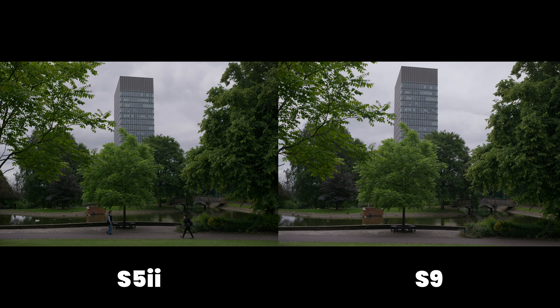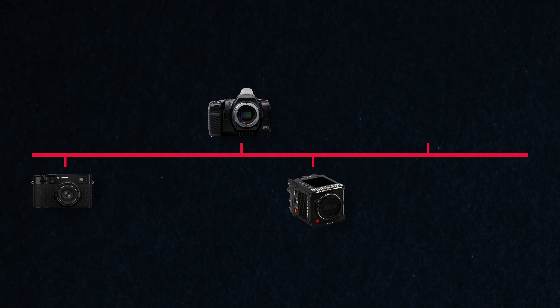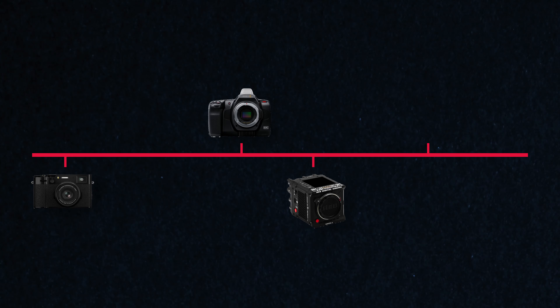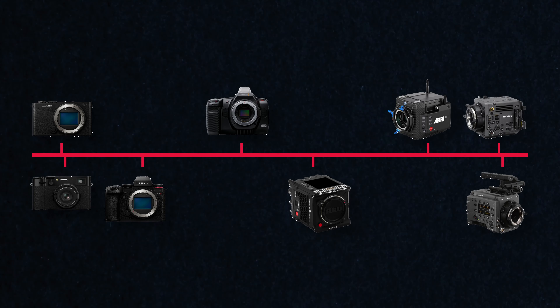The first and obvious advantage is how unnoticeable the S9 actually is. There's a whole scale for this — at the very bottom you have the likes of a Fuji cam, in the middle a Blackmagic Pocket or Red Komodo, and at the top the big boys like an ARRI, Sony Venice, or Sony BURANO. The S9 goes right at the very bottom with the Fuji cameras. The S5 Mark II gets trickier — rigged up with a bigger lens it moves toward the Blackmagic/Red tier, but with just a pancake lens it sits right down with the S9.